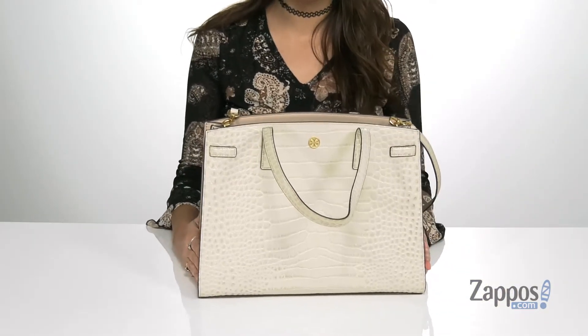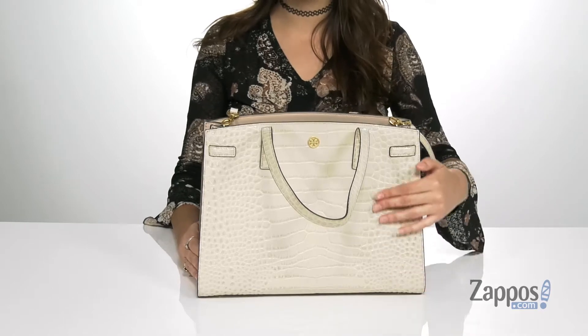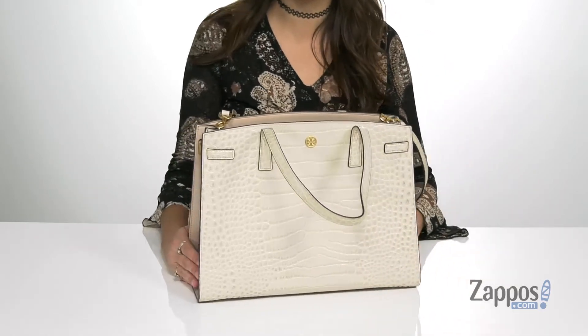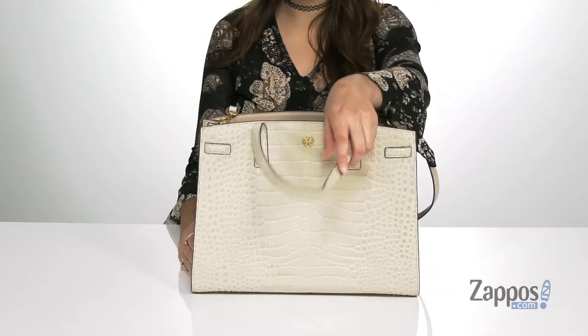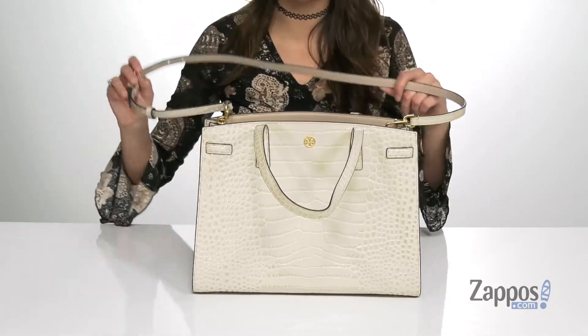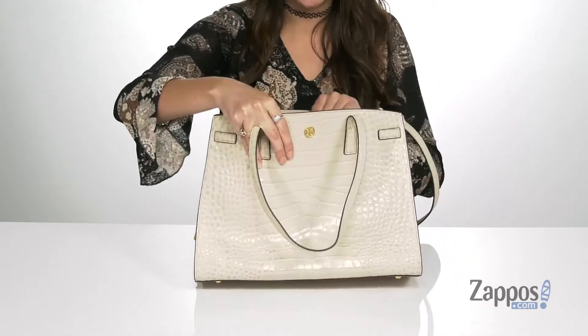It's crafted with a leather exterior and it features a cool croc embossed finish for a standout style. There are these top two carrying straps and an adjustable and detachable crossbody strap. Inside features